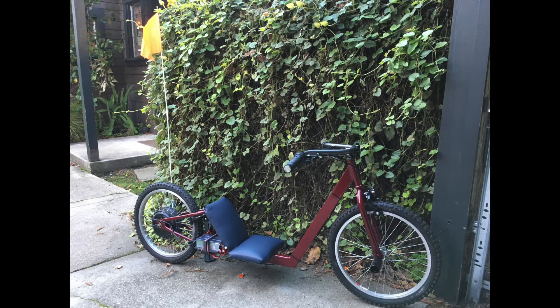Hello, my name is Elan. I'm a high school student in California. This is a video about how I designed and built this electric recumbent bike with my dad.